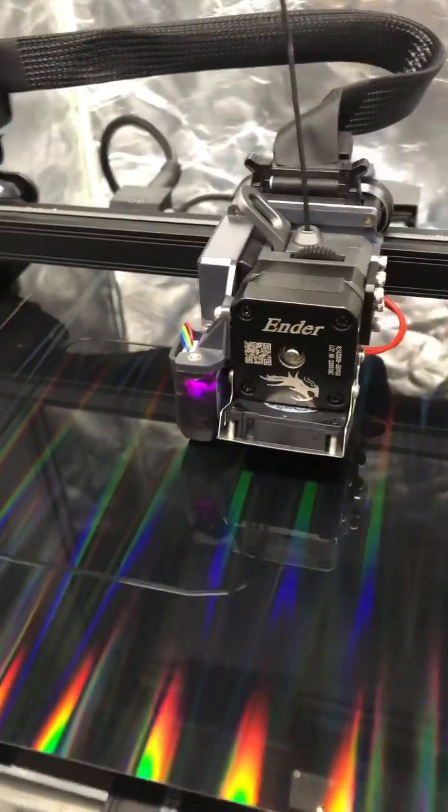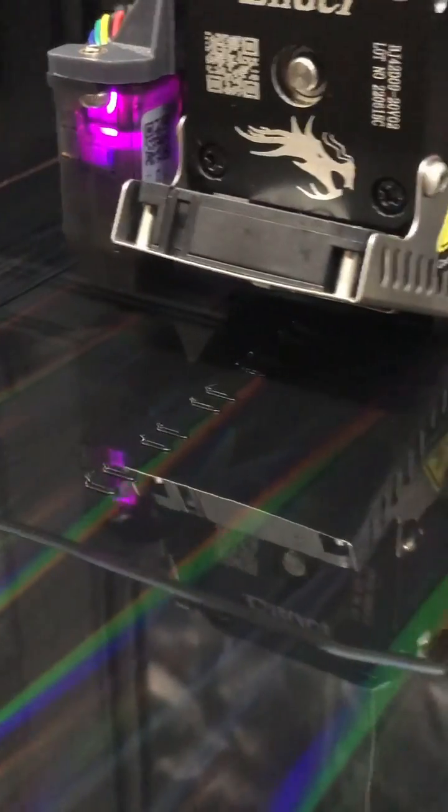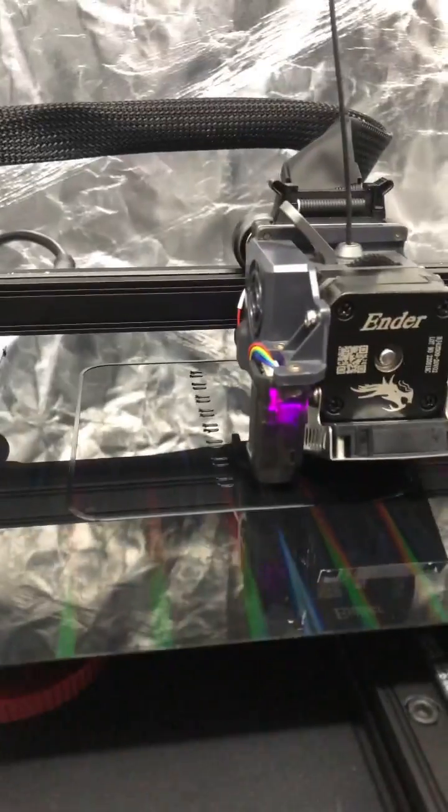I am extremely excited to see if it actually pops out holograms on the bottom of this print. So far on these delicate first supports, it appears to have decent bed adhesion. Even though it's making it hard for my camera to focus, it does appear to have decent bed adhesion.